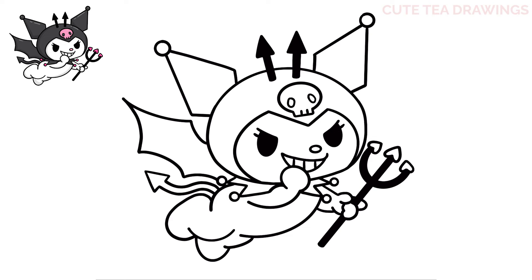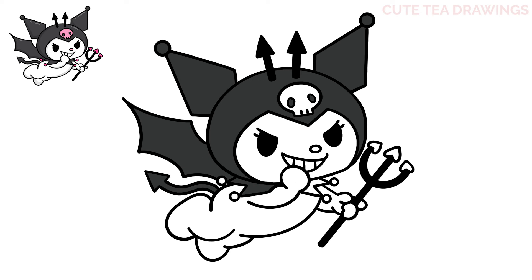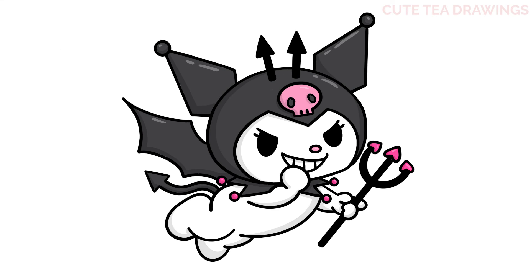And that's it for devil Kiromi. Now let's quickly color it in. And done! Hope you enjoyed drawing along with me. Please remember to hit that like button and subscribe for more videos. Thanks for watching.